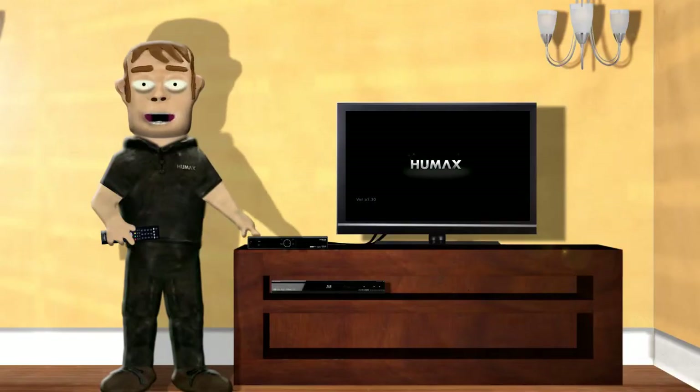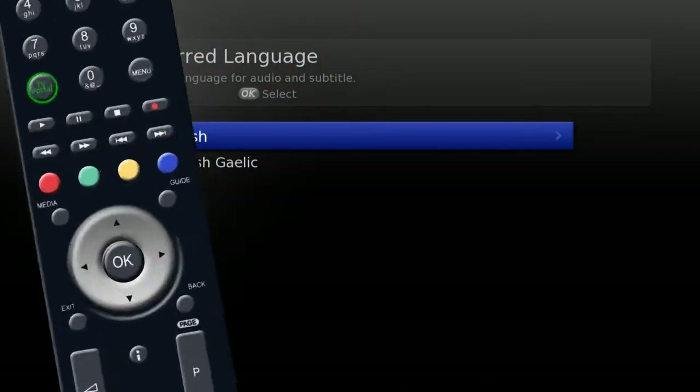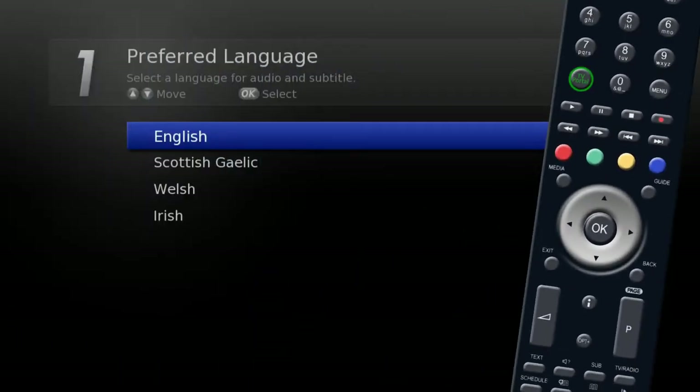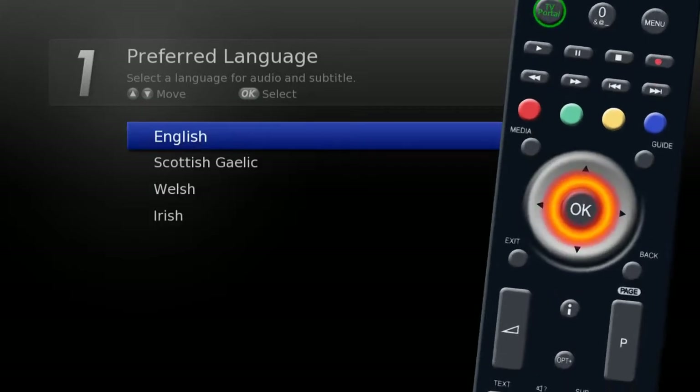Now the unit is connected to your television and switched on, it will need to be set up. First, language. Use the silver navigation key to highlight the desired language and press OK.